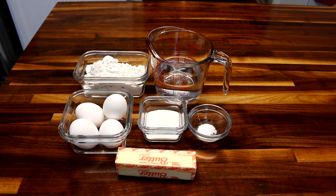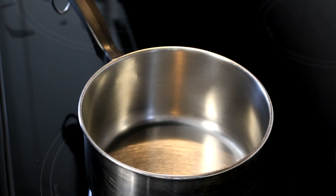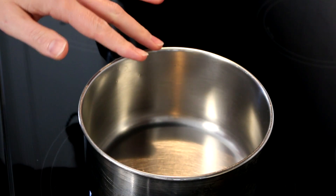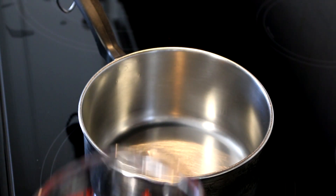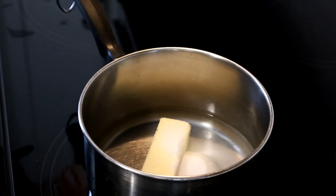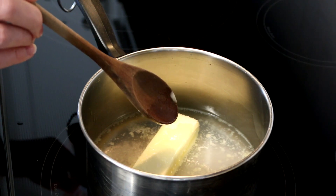Let me get started and show you how simple these cream puffs really are to make. The first thing you want to do is turn on your oven and set it to 425 to preheat while you're doing everything else. Then get yourself a medium sized pan and turn that on to medium-high heat. You're gonna take your water, butter, sugar, and salt.